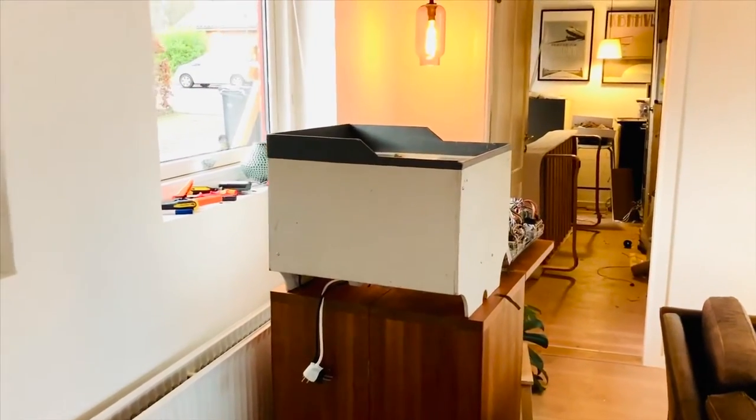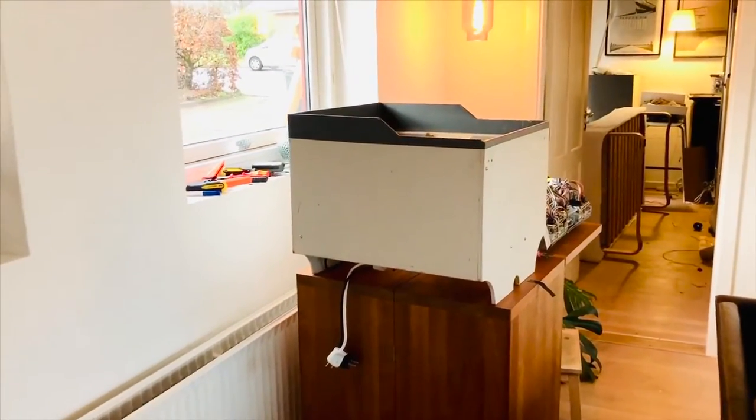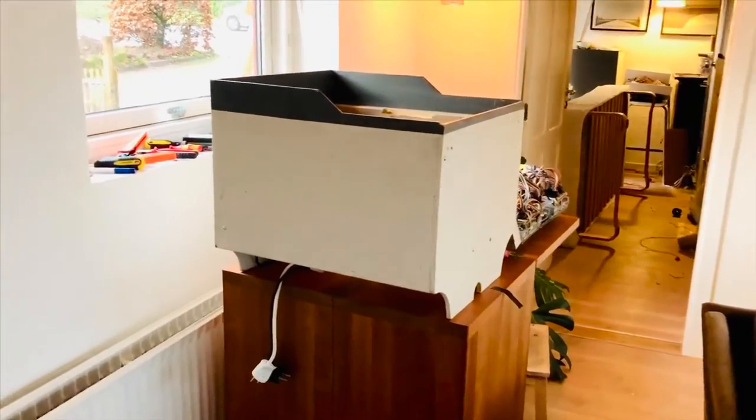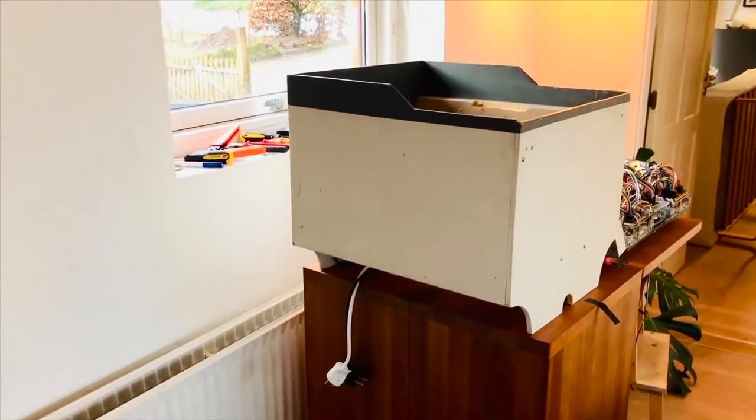Hello guys, I'm Peter from Builder Boeing. It's now 2020, and if I look back on the last year, one of the things that I've been busy doing has been rewiring my entire cockpit.